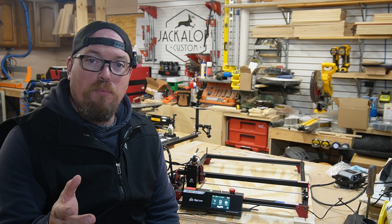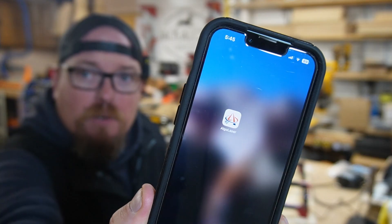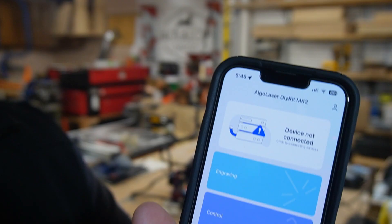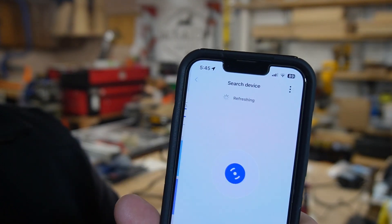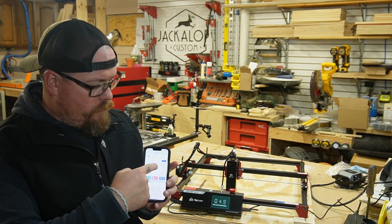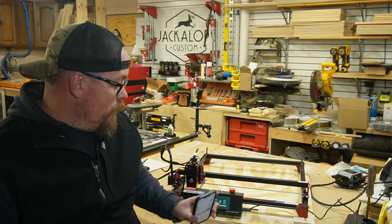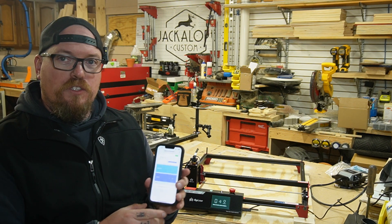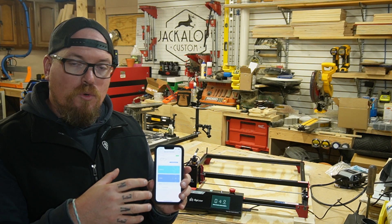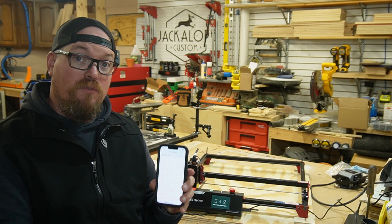Probably one of the coolest things about this laser is the fact that you can control it from your phone. There's an Algo Laser app, and you can see here it says device not connected — but watch me push the button and it's moving. You can literally do everything from your phone that you can do on the laser itself. You can also set up projects on your phone and send them directly from your phone to your laser.